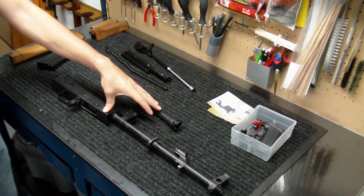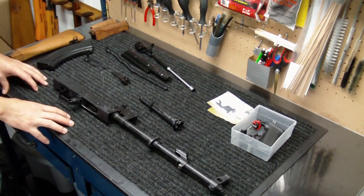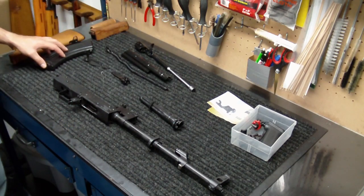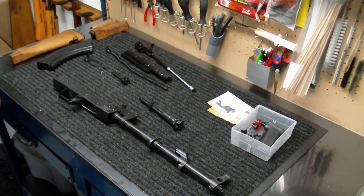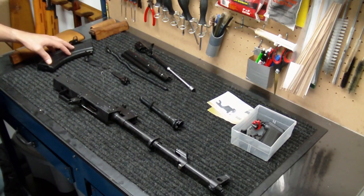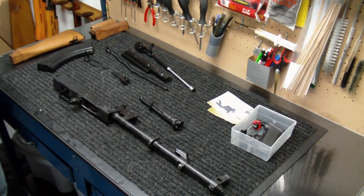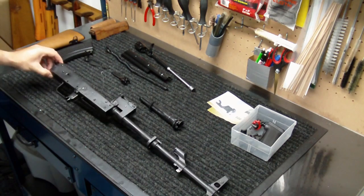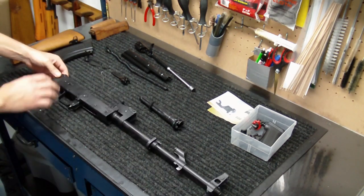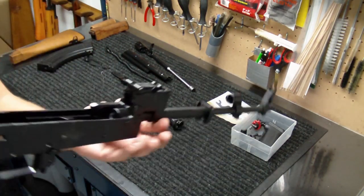Then I took those two pieces and set them out on a pan in the sun just to help evaporate some of that stuff a little bit quicker. As that was sitting out evaporating and letting the WD-40 work, I took the rest of the pieces, used my solvents like normal and scrubbed them down, wiped them down, and then used a really strong layer of oil and lubricant with my Hoppes Number Nine lubricating oil. I let it sit and penetrate for a few days to get into that metal surface and create a good protective layer.